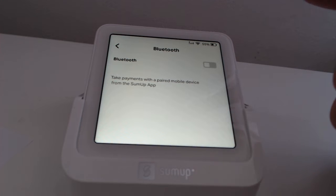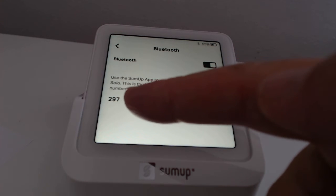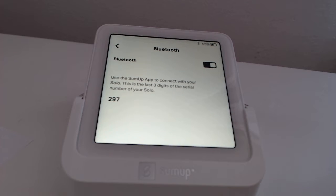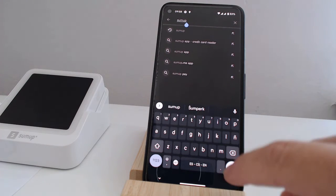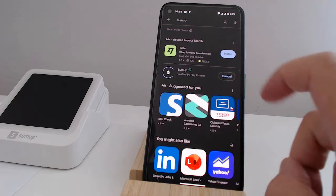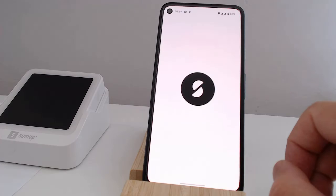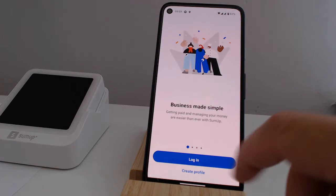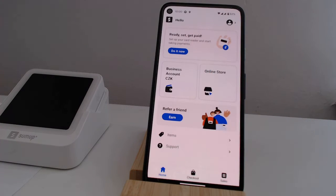The payment terminal shows us the number visible after pairing with the mobile app. We install the SUMUP app on the phone or tablet. We log in with the username and password we got from SUMUP. Then, we connect the payment terminal to the mobile phone.